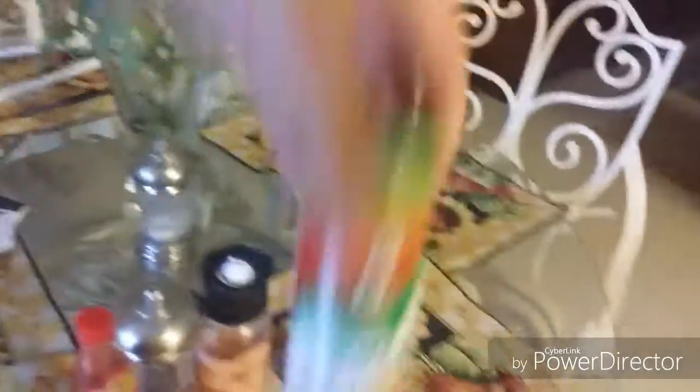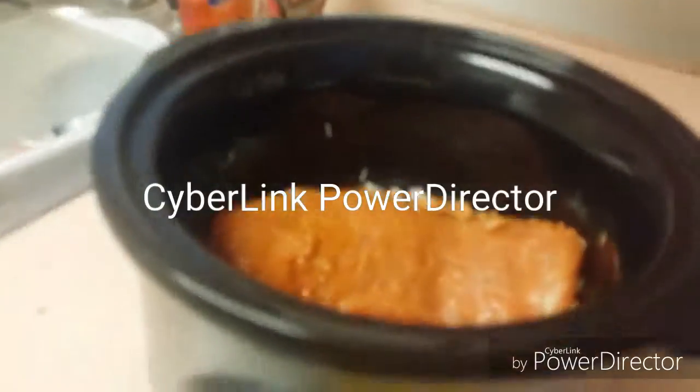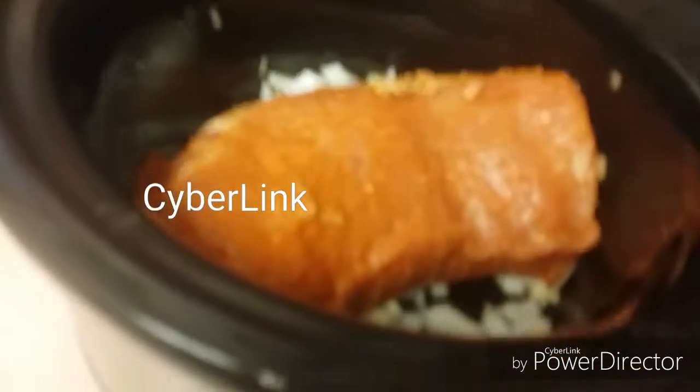I have garlic, minced garlic, and I have liquid smoke, sea salt, and some pepper. Give me a few minutes and I will be able to show you. I'll be back. Okay, I put my sirloin in there and I kind of just curved it.